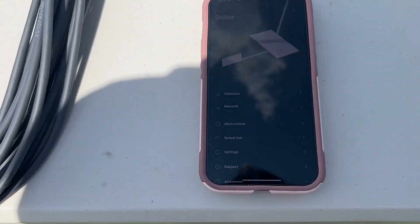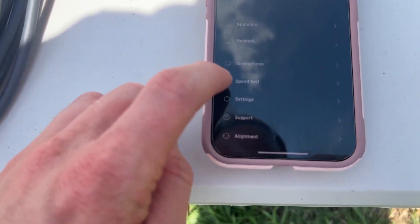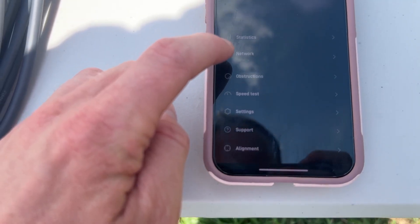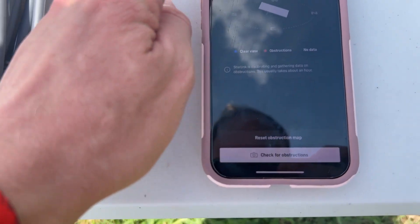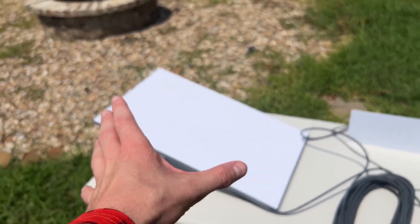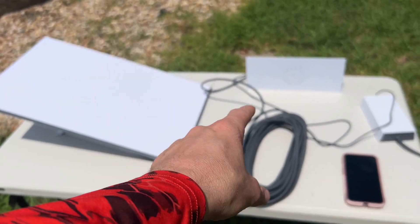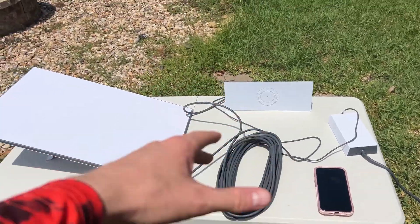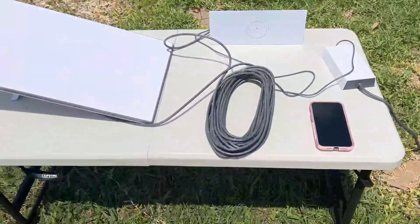The cool thing with the app — I hope you can see this — is that it helps you understand. Right here it allows you to center, so it'll actually tell you how it needs to be set up, the direction it needs to be pointed to get to the satellites. It'll actually tell you inside the app how it needs to turn and which angles it needs to be pivoted. And obviously you can see we've got a very nice open backyard.